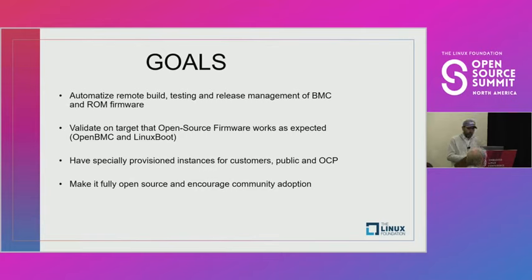We are currently focusing on two open source projects: one is called OpenBMC and the other one is called Linux Boot. The CI that we are going to demo just after this slide is able to handle both of these projects. The CI tool is able to execute any kind of firmware on an HPE platform as long as it is built on top of Linux.